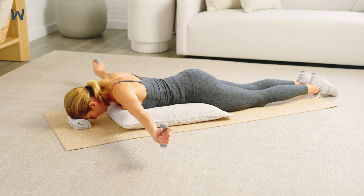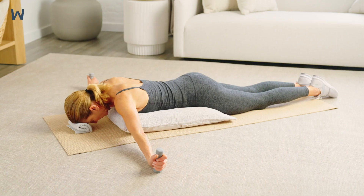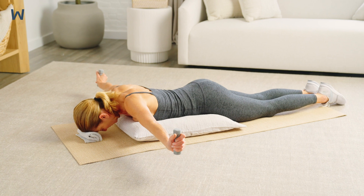Keep your lower abdominal muscles engaged. Do not arch your lower back as you lift your arms up. Make sure to keep your thumbs pointing up toward the ceiling so you do not stress your shoulders. Do not lift your arms above the plane of your body.